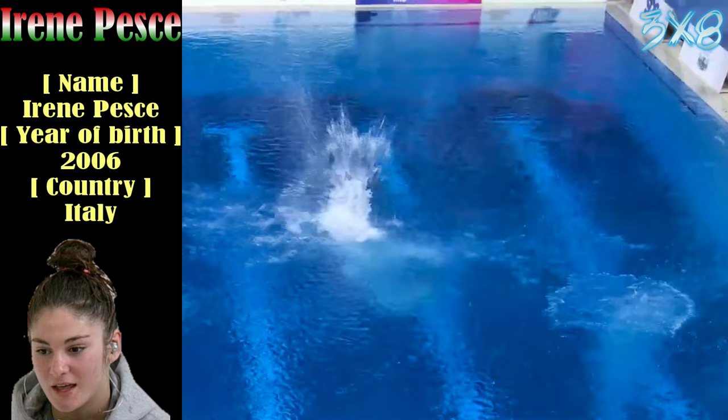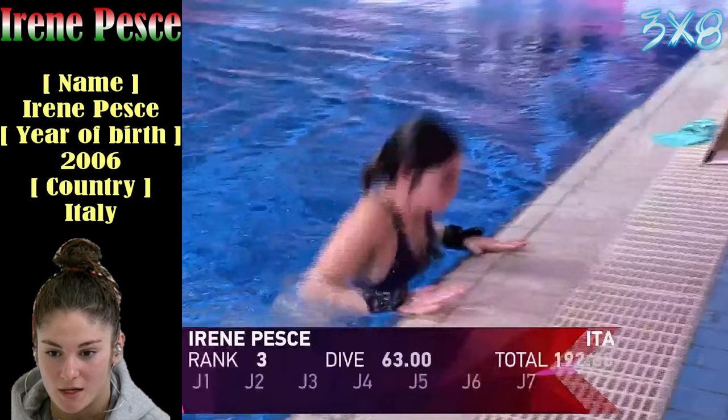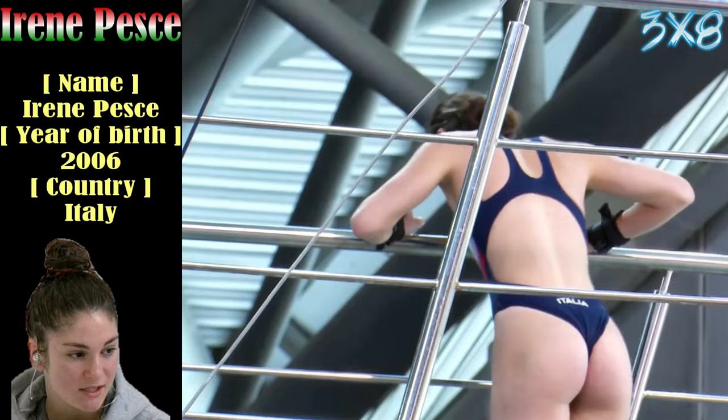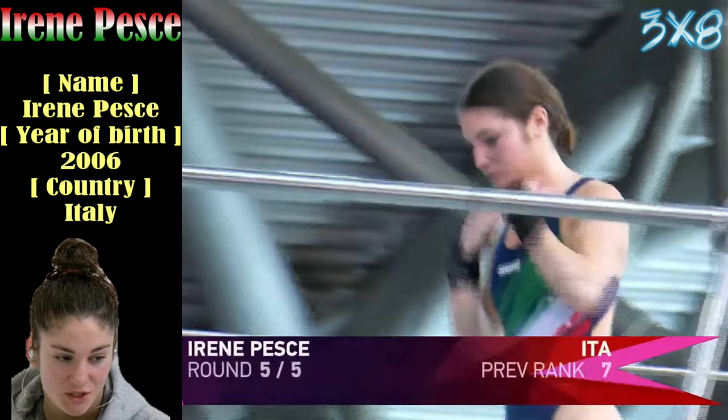Brilliant — really nice dive into the water there. You can hear those hands connecting with the water, making a gripping, clapping sound as she hits. It may be a little personal battle for that final coveted spot for the final.